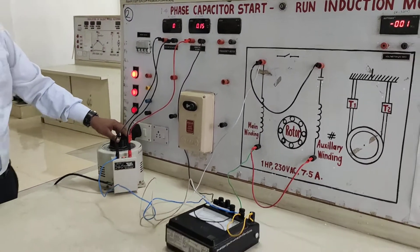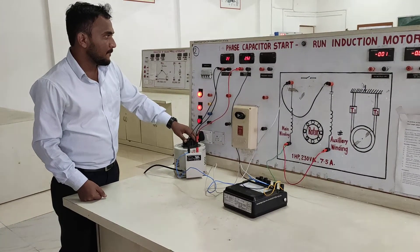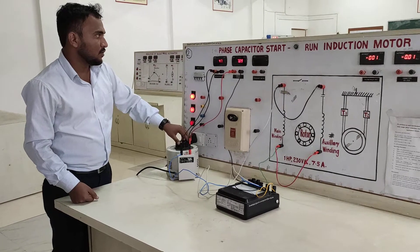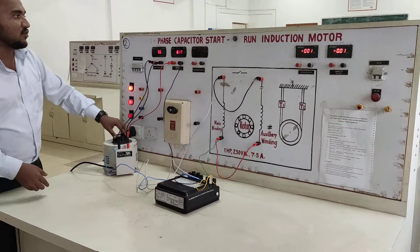Initially we increase this autotransformer slowly. Then the rated current of the single phase induction motor reaches 7.5.